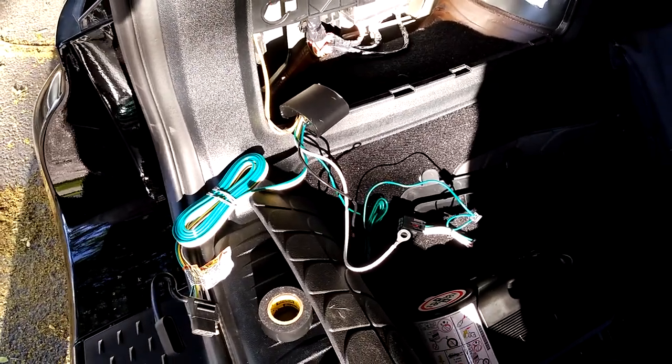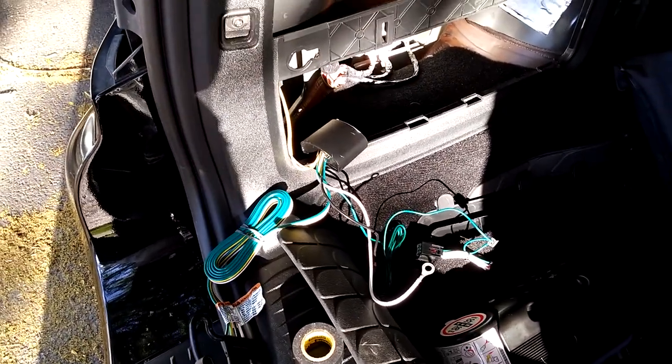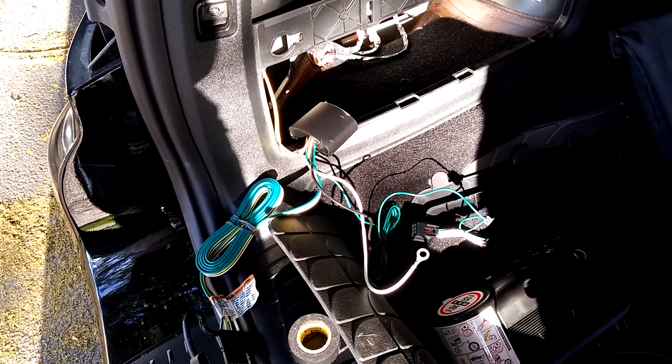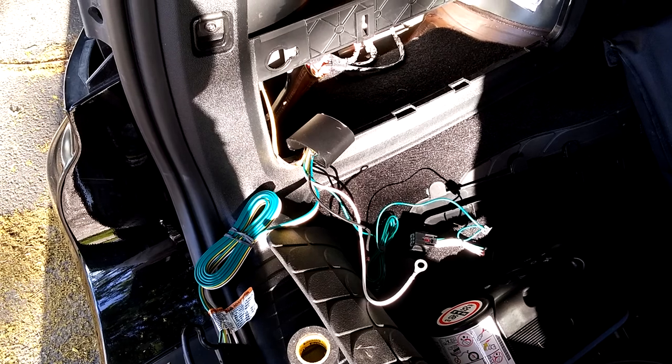Hopefully that helps somebody else. I'm also going to run the hot wire that goes to the battery through the interior of the car versus running it underneath.